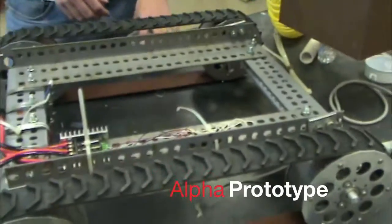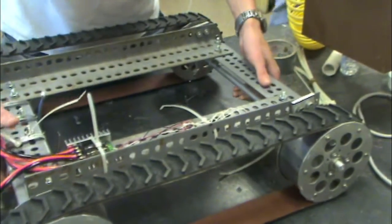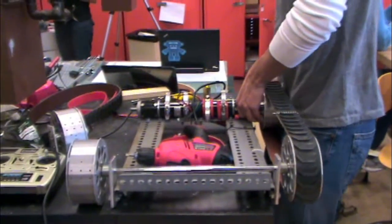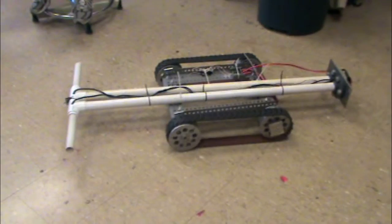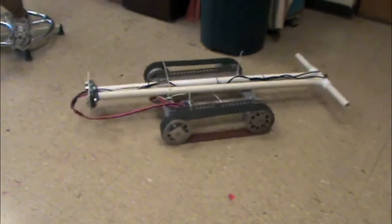The Megabot was the first robot designed. Here is the Alpha prototype. From the Alpha prototype, the team learned that we need flanges to keep the treads on. We also learned that a rigid structure was necessary, the motors were oversized, and climbing stairs is a very difficult task. This is the team's first attempt at driving the Alpha prototype around, attached to a power supply on the PVC pipes you see there.